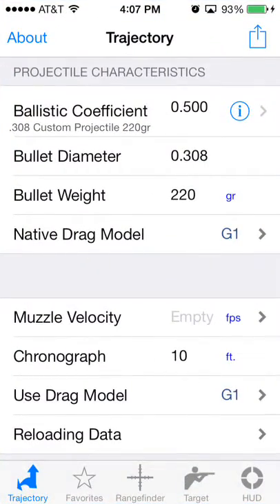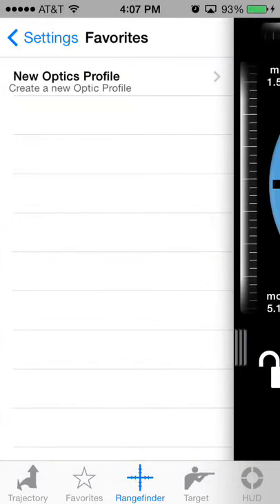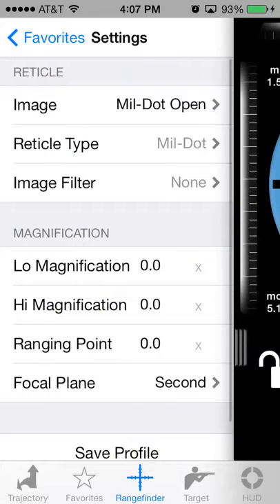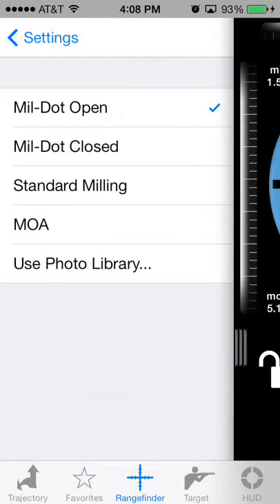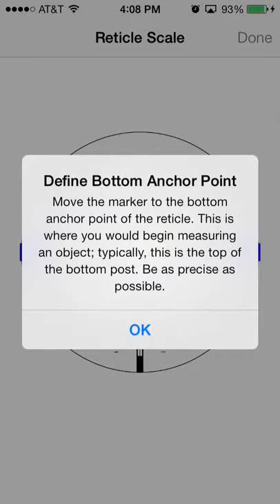Then go back to Ballistic. Once you're inside Ballistic, tap on the Rangefinder tab and you'll see an Optics Profile option. You need to create a new Optics Profile. The first option you'll see is Image — tap on Image and then select Use Photo Library. You'll find the reticle that you saved in the photo album.